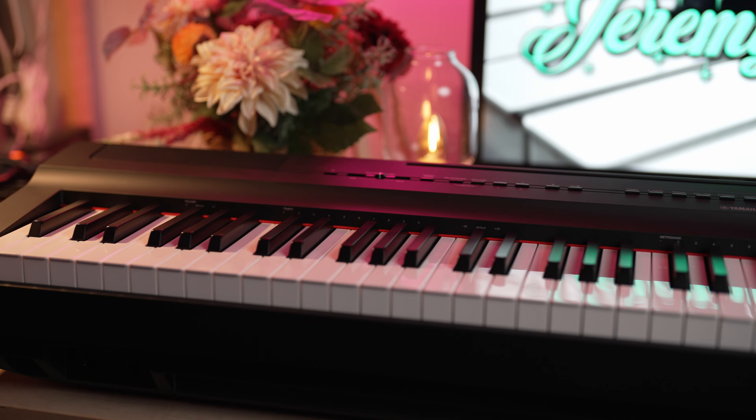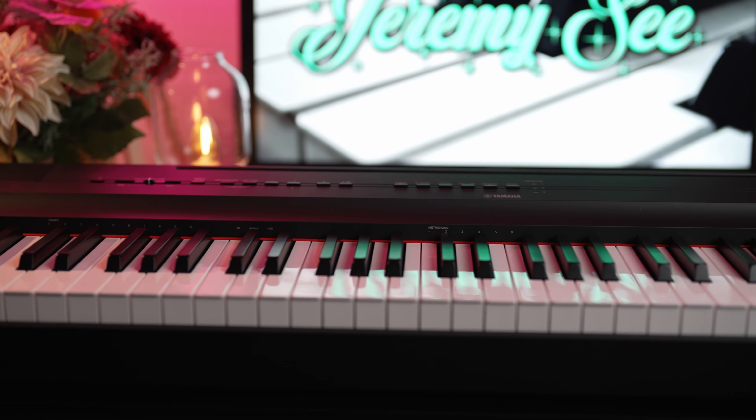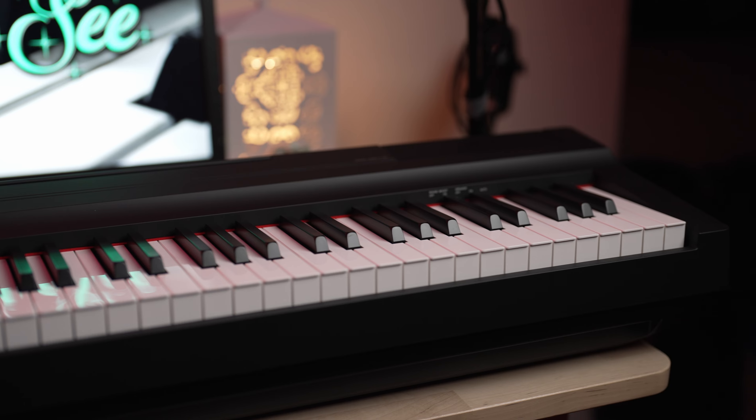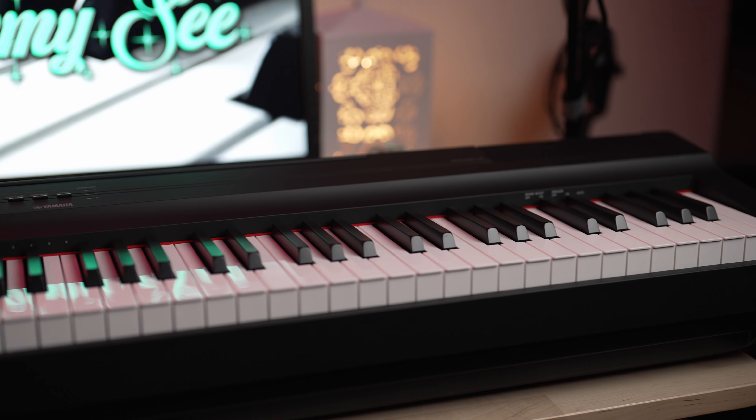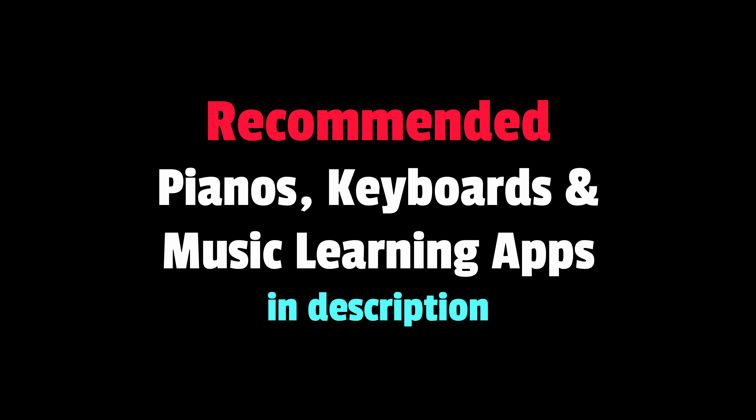In front of me is the Yamaha P125 which I bought 3 years ago. Since then, many new digital pianos have been released by competing brands with more features, functions and often with a lower price tag. How is my ownership experience with the Yamaha P125? Is it still worth buying today and should you get one, or are there better options out there? You can find links to everything I talk about in this video, as well as my list of recommended digital pianos, keyboards and music learning apps in the description.